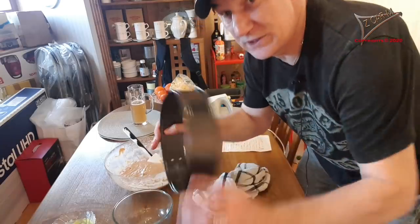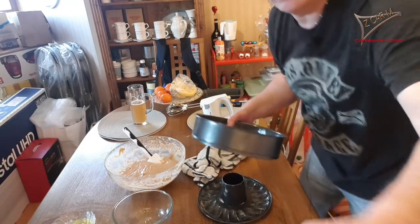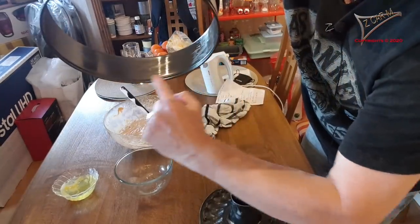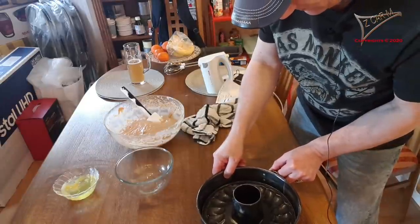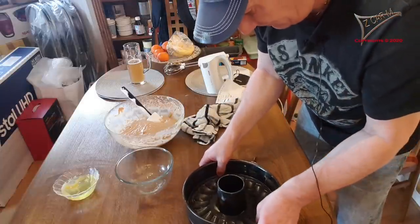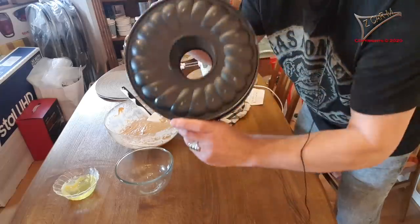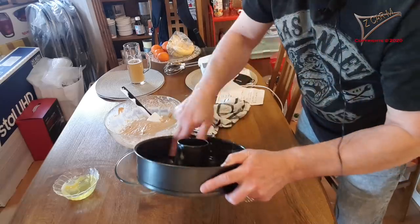Now you have to put the spring form back together — this piece here needs to flip in here. It's closed everywhere. I've fattened everything. Now I'll show you the next step.